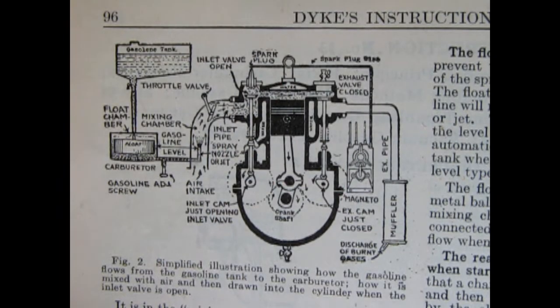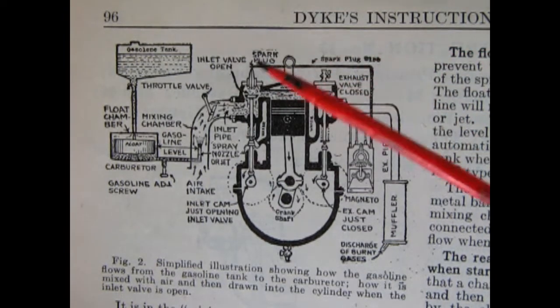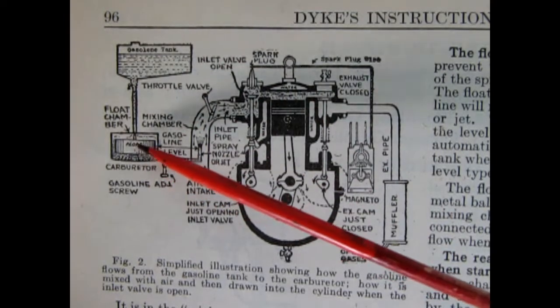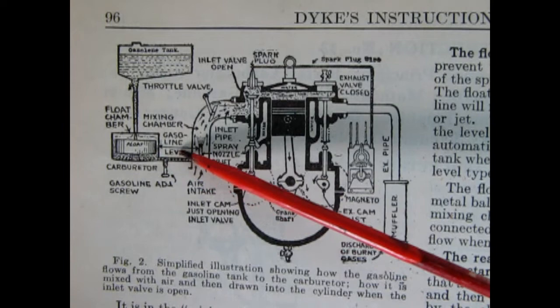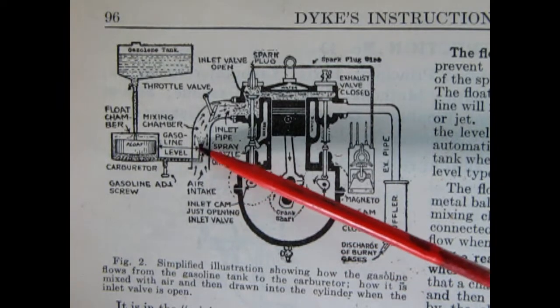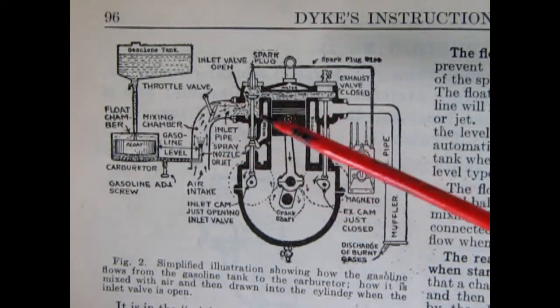Here we have a wonderful illustration from the 1926 Dykes Automobile Encyclopedia showing how the T-engine worked with the updraft carburetor. What we have here is the fuel tank, then the fuel line going into the float on the carburetor. Then the carburetor — the gas — comes across here. There's a gasoline screw for adjustments, and then it gets into the air intake, which splits the gas and air-fuel mixture into the cylinder head.